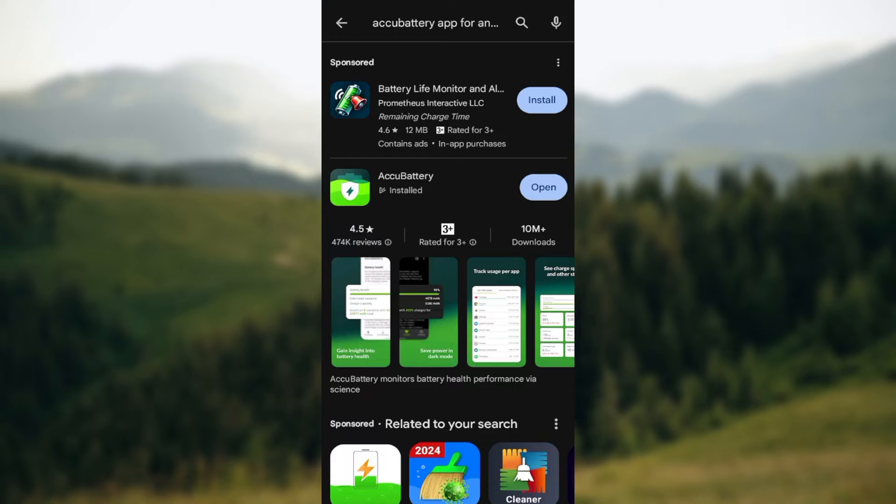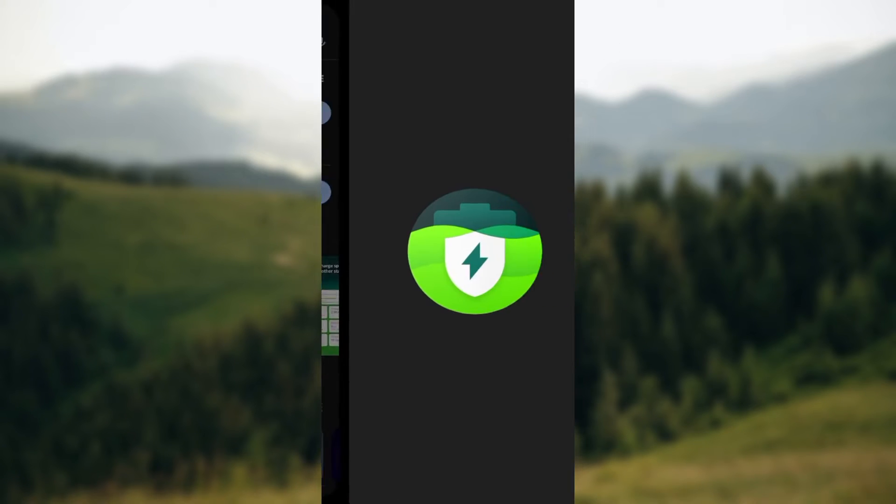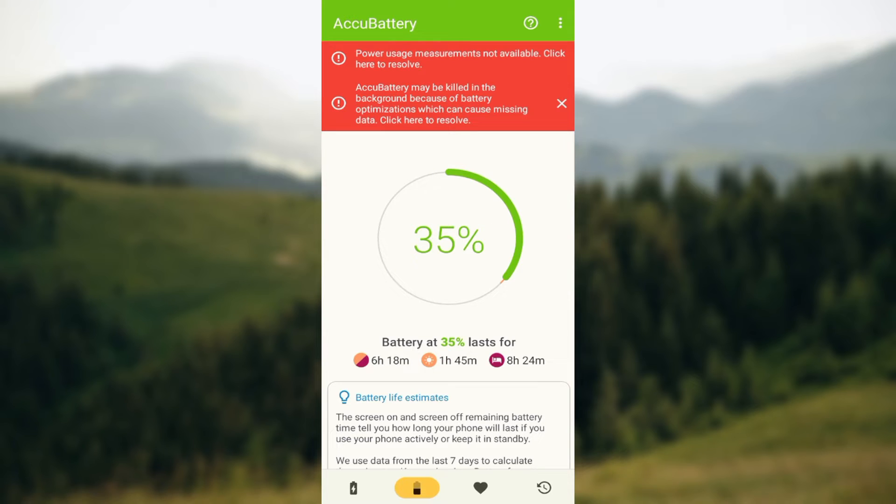Install the app — for me I have it installed already, but make sure you install it. After installing the app, click on open in order to launch the app. After launching the app you will be brought to the home screen of the application.